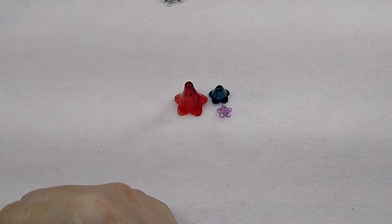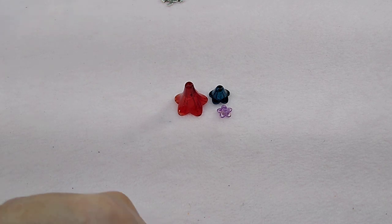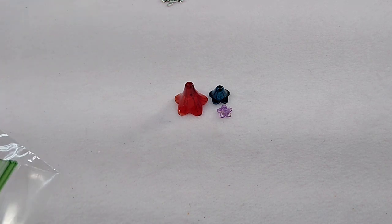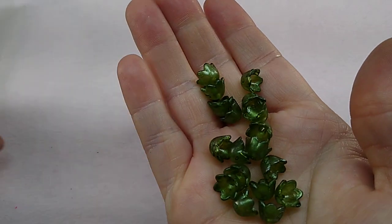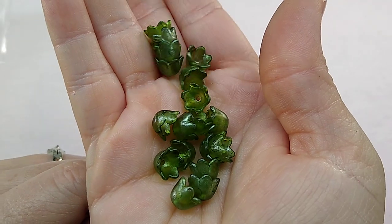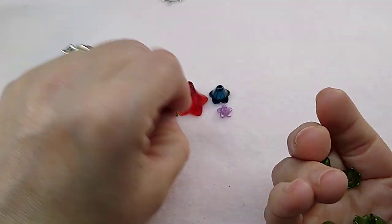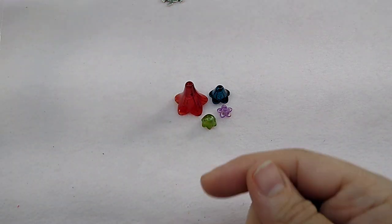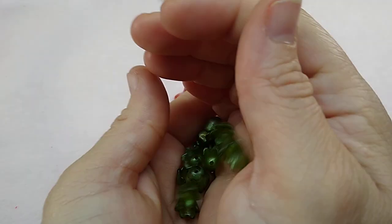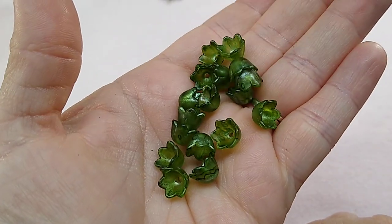I'm going to get the tulips out — I also have this tulip. These are in like a pearly green color, they are so pretty. So that's the tulip, how it looks. There's a lot of variety there, plus I have the bigger one that is the pendant. These are so pretty.